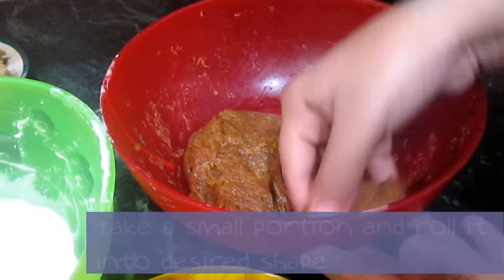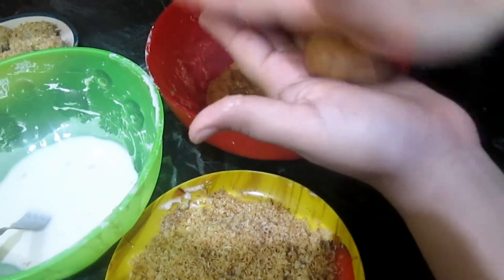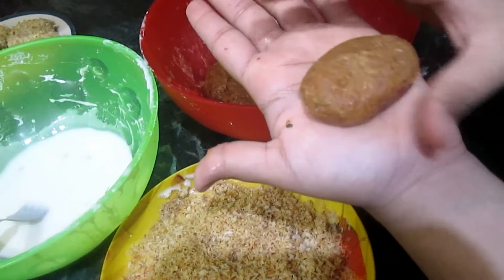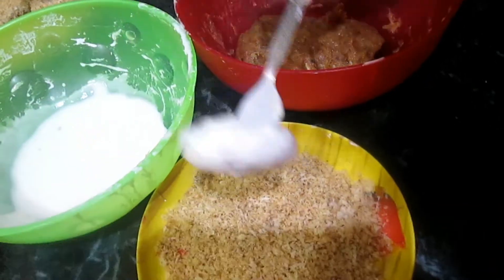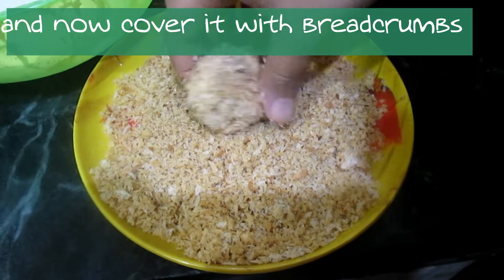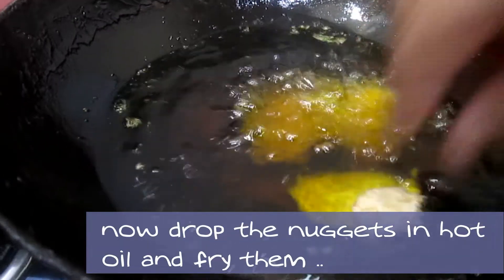Take a small portion from the dough and roll it into the desired shape. Dip the nugget into the batter and cover it well, then drop it into the breadcrumbs and cover it also. Prepare the rest the same way.